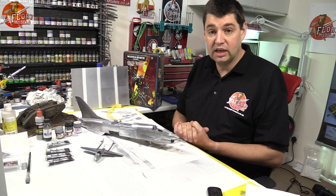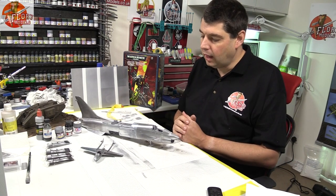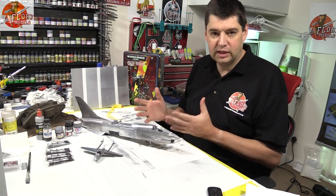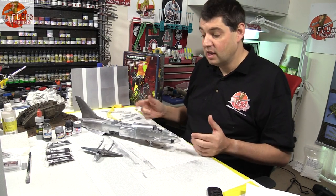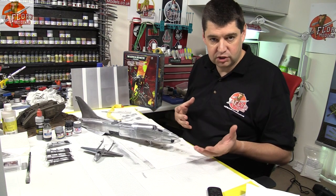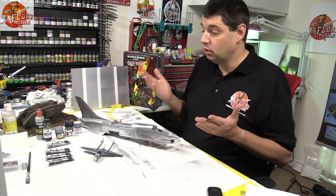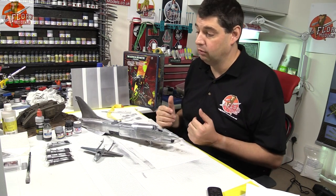I dedicated a couple of days — three days filming this week — just putting it down. Let's talk about getting it down on the model first, then we'll discuss what you can and can't do with it and what type of effects you can expect from different brands. I've basically done a test with four of what I think are the most popular metal finishes out there.